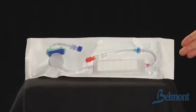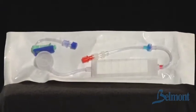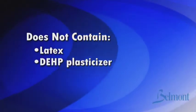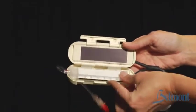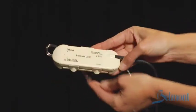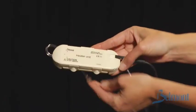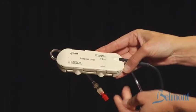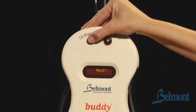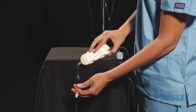Each disposable is packaged individually in a sterile pouch and is intended for single use only. It does not contain latex or DEHP plasticizer. Line up the red arrow on the disposable unit with the red arrow on the heater unit and snap the disposable into place. Close the latch on the heating unit — it should close completely without using force. Turn the power on. Flush the disposable with the fluid and tap, making sure you have removed all air, then connect the patient line.